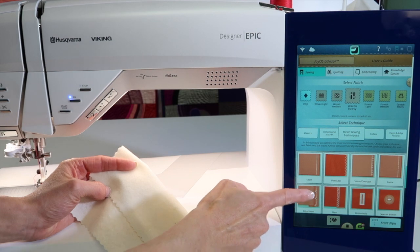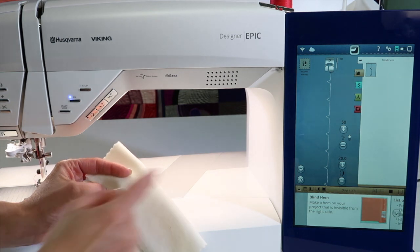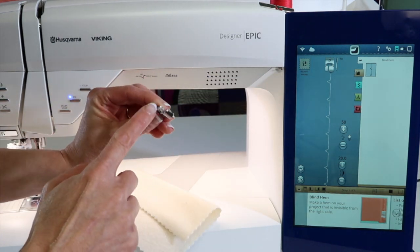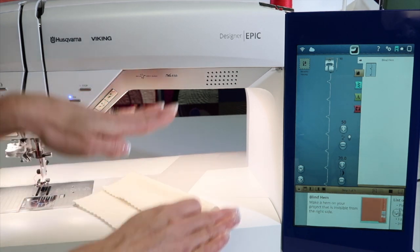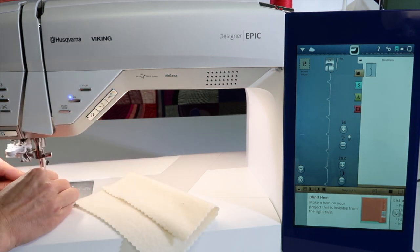Touch blind hem, then touch the technique. This is going to go right to the blind hem stitch, picks it, puts it in our project, and tells us we need foot D. Foot D actually has two different levels to it to help us when we fold the fabric — half the foot is on a high level and half the foot is on a lower level.